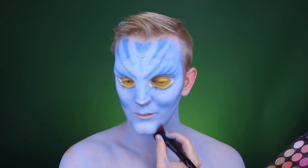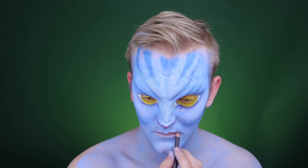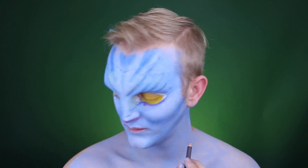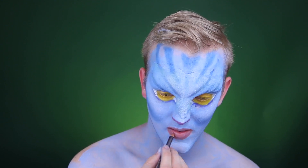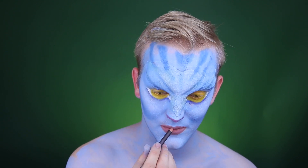For the lips I'm going in with this nude pink lip liner, and I think I'm only going to be using a lip liner for this because they don't have very definite color in their lips. They do have some of this nude pigment to them, so I'm just going to keep it simple with this nude liner.